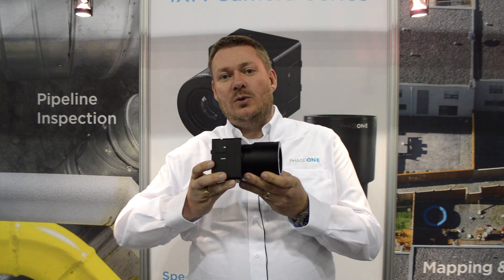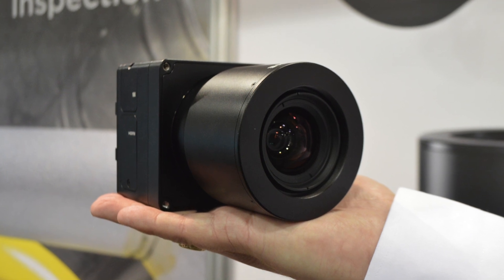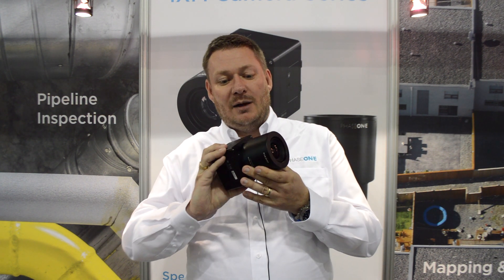However, yesterday we launched the IXM camera, which is the very first 100 megapixel medium format rear illuminated sensor, so it's a lot more sensitive. As you can see, it's quite a bit smaller than the other cameras.